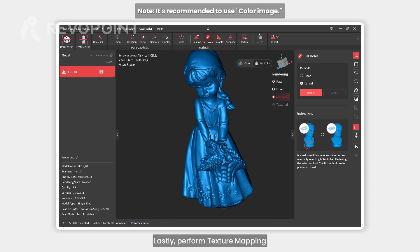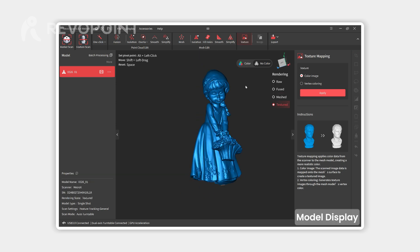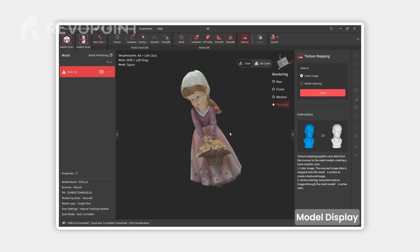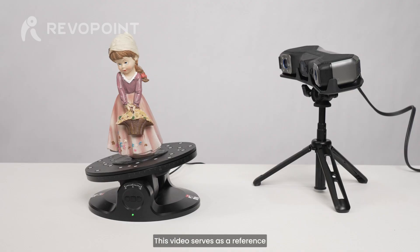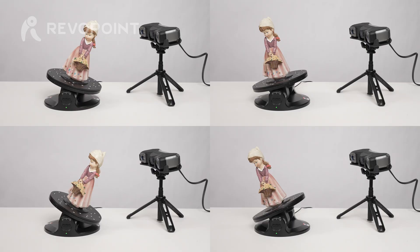Lastly, perform texture mapping. This video serves as a reference — adjust the settings for your own scan. Share your experiences in the comments. Thank you.